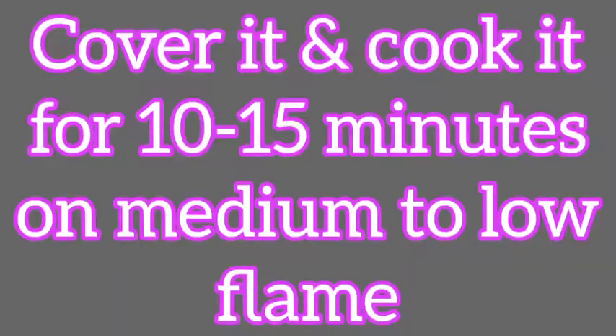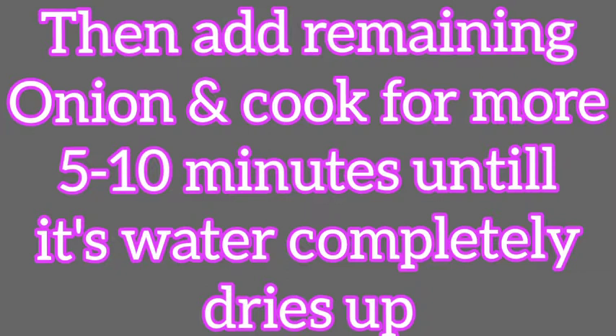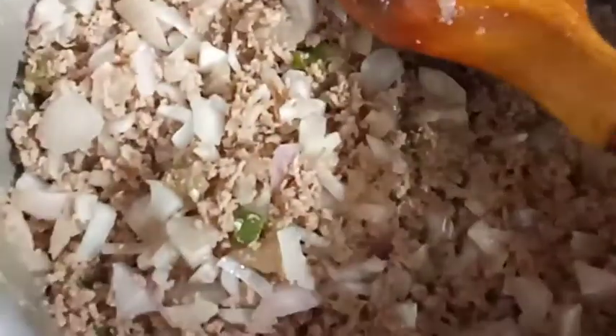After 10-15 minutes I will cover it. You should not add water. Then add 1 teaspoon of salt and mix it in 5-10 minutes.